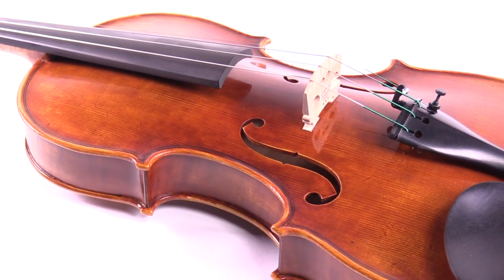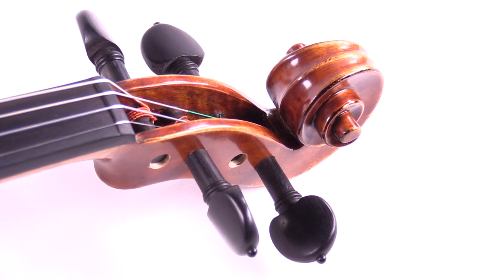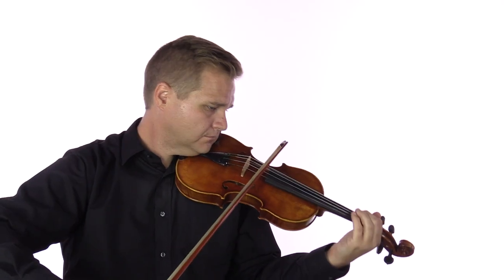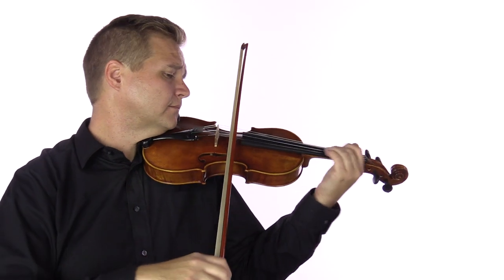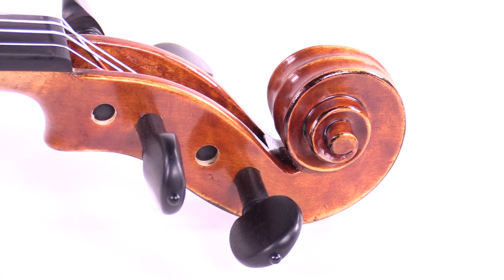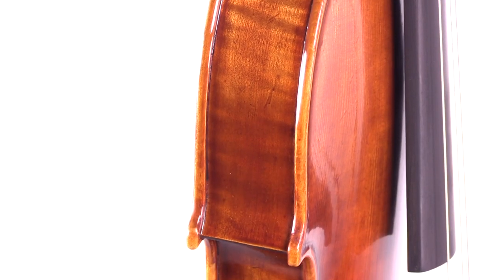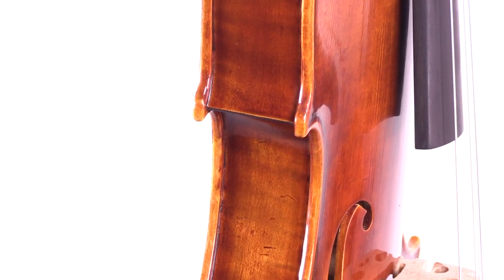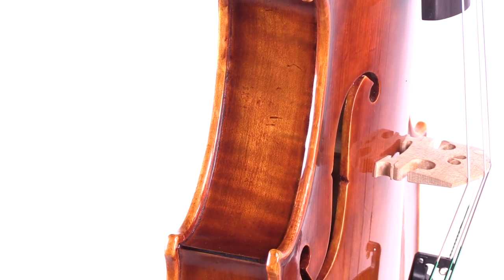The original got its nickname because it was played by the great violinist Fritz Chrysler. The violin has a gorgeously rich and warm tone, lively projection, and quick response.